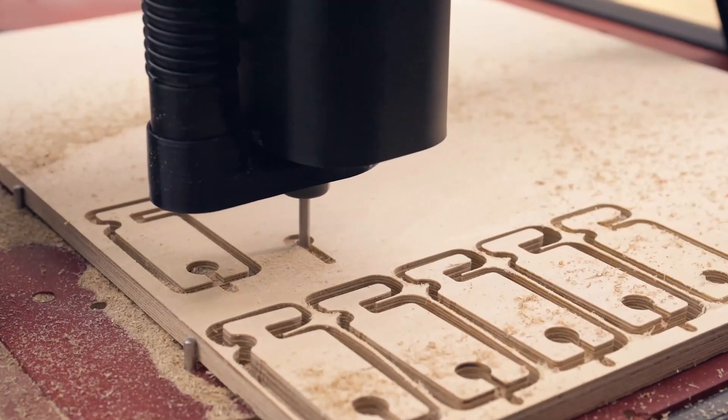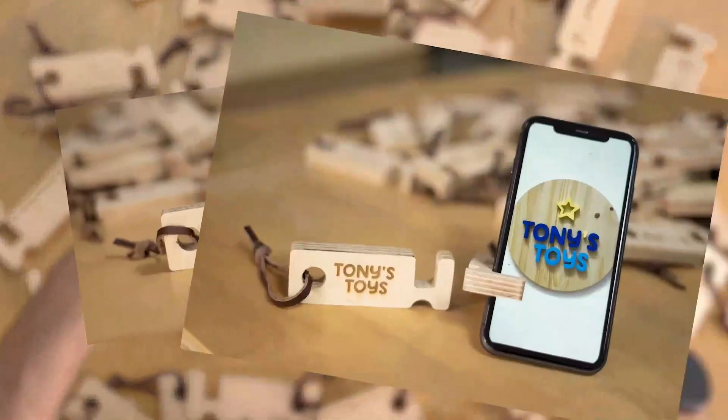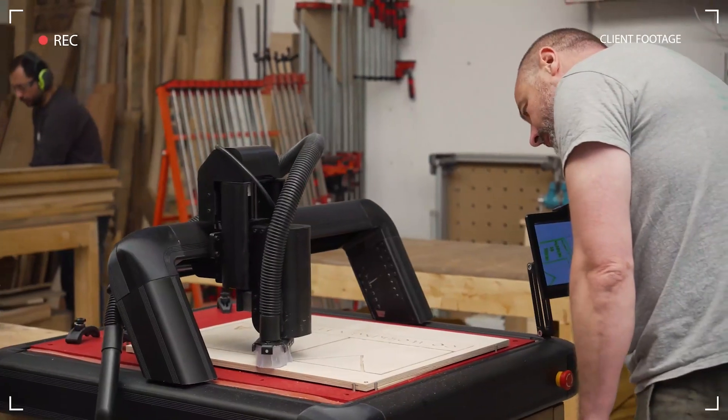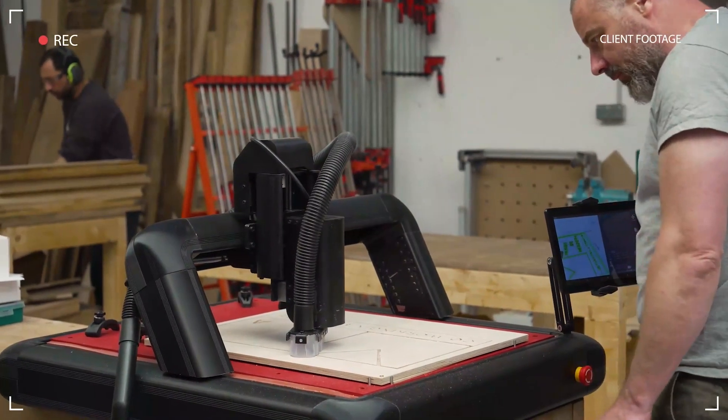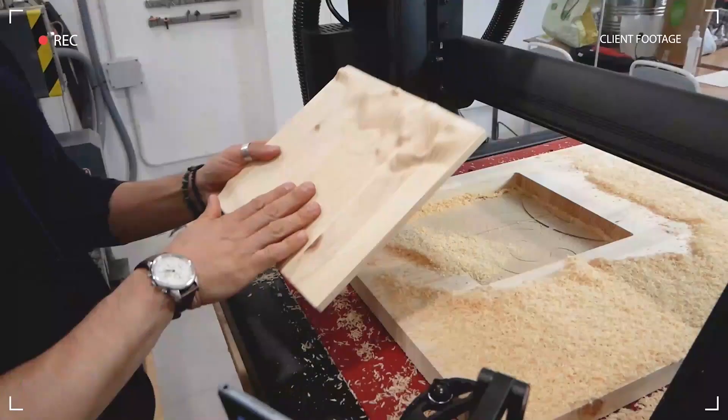That's why the Red Fox 2 is perfect for businesses — effortlessly assemble a mass production line for your designs and turn your passion into profit. The Red Fox 2 enables users of all backgrounds to embrace digital fabrication technology. It's simple, it's quick to set up, whether you're a professional or a complete beginner.